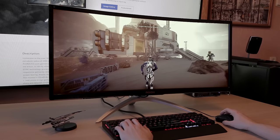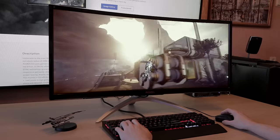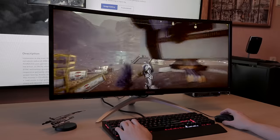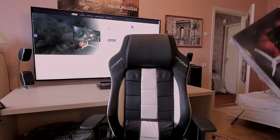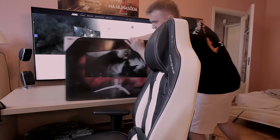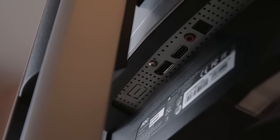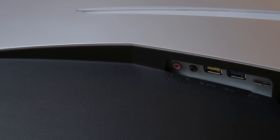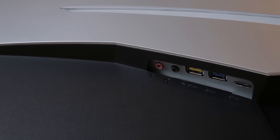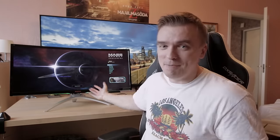It has a resolution of 3440x1440, and that comes with 100Hz and G-Sync. It weighs 6.8 kilograms. The monitor comes with one DisplayPort and one HDMI port, and for other connectivity we have two USB 3.0 ports and a 3.5mm headphone and microphone port.